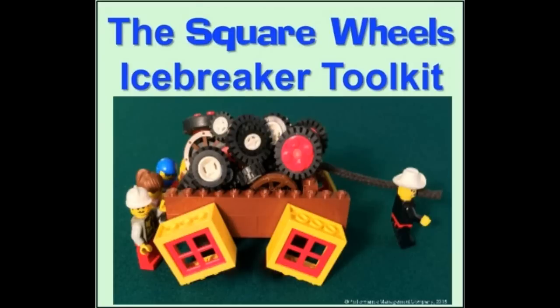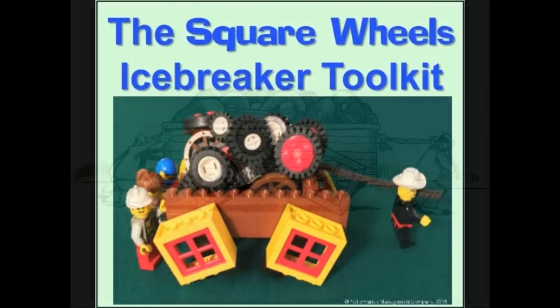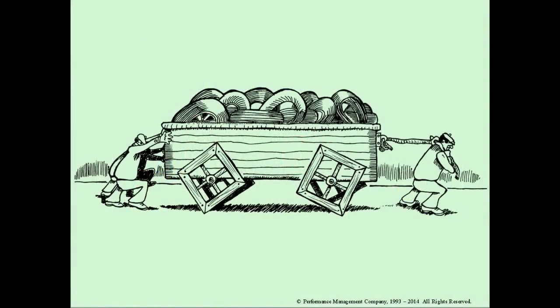The Square Wheels Icebreaker is a powerful way of getting people involved and engaged in talking about workplace improvement opportunities. This is our original illustration, referred to as Square Wheels 1, which we've been using around the world for over 20 years.